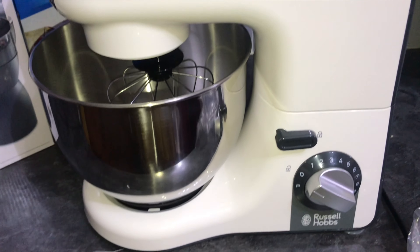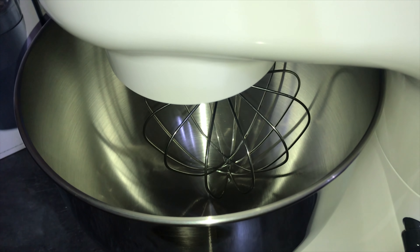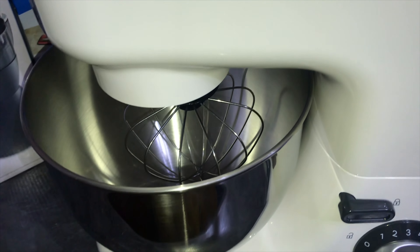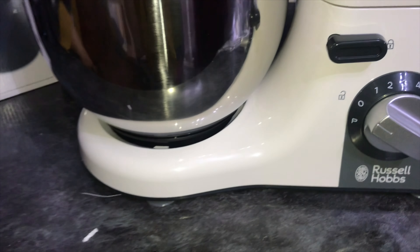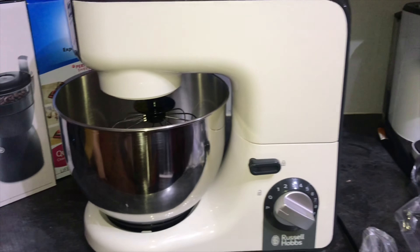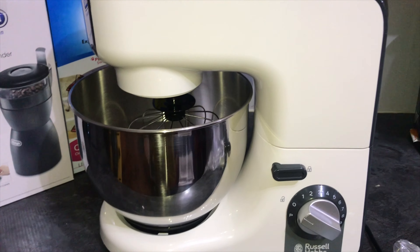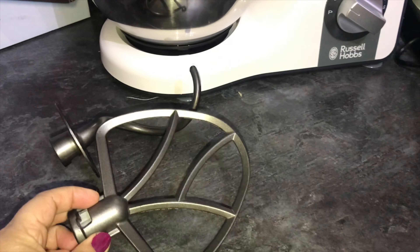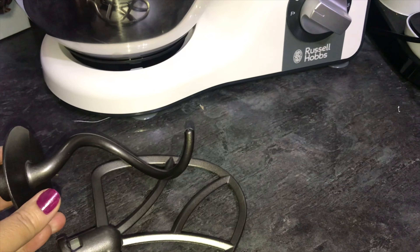I was working in the kitchen and there was a lot of trouble getting it out, because it is double packing, so it is difficult. The packing is now opened. Now we will see how it is designed — it is white in color.